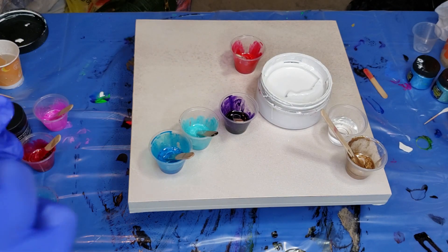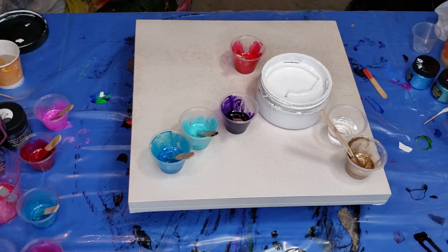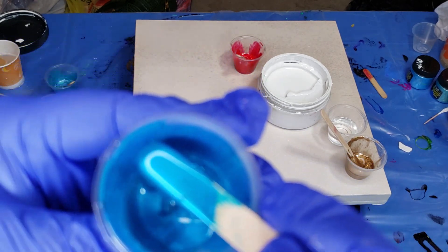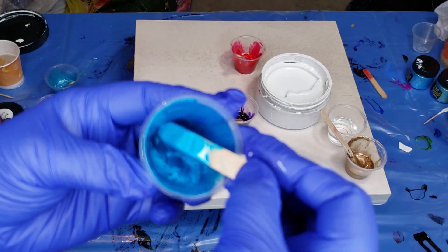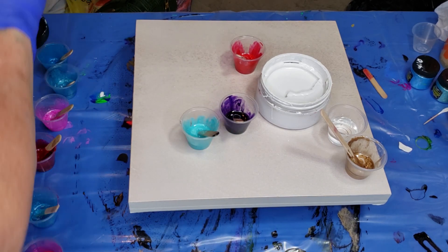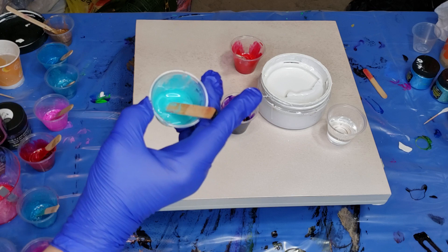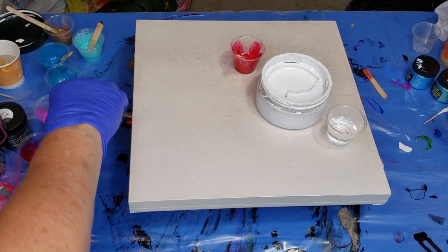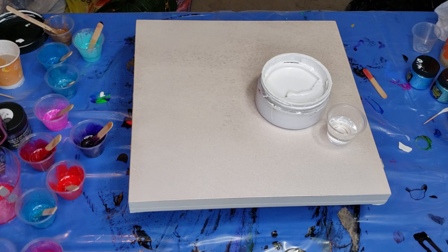This is the Glacier Ice from the Luster line. The Surf's Up from the Luster line — it must be blending in because my background's blue, my gloves are blue, the color's blue, everything's blue. And then I have my liquid leaf gold. The Larez Turquoise Blue, Purple Rain, and Sassy Red. Those last ones are transparent pastes.